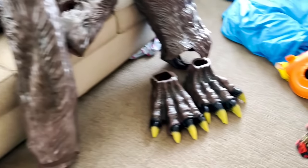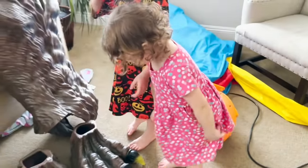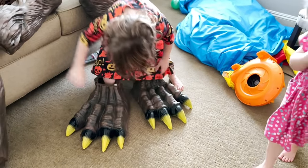We have the feet, right Scout? Show us the feet. Those are the feet? Now you're a werewolf, huh?